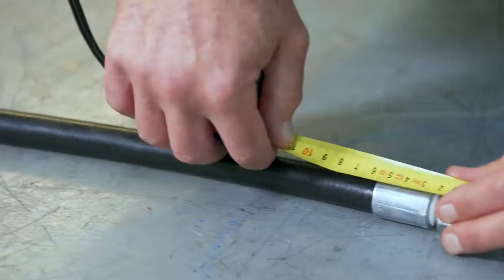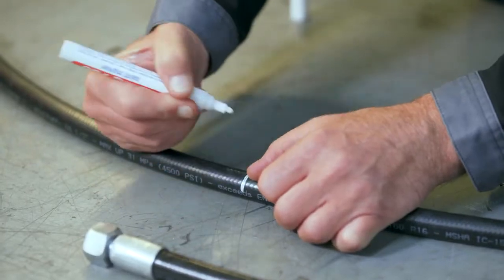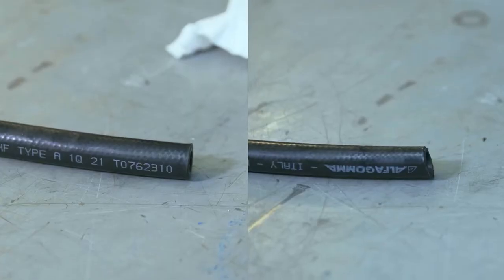Let's move on to step two. The length from fitting to fitting is called the overall length. The length without the fittings is called the cut hose length. Measure the length of your old hose with a tape measure and then measure the same length on your new hose. Mark it using a white paint pen. Make sure the cut is straight and perpendicular to the hose, not crooked.